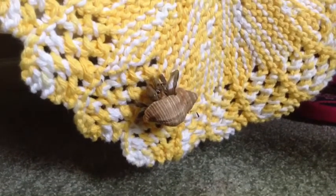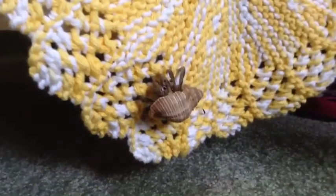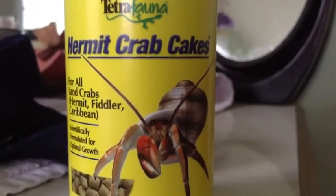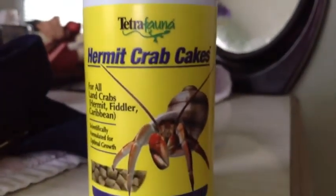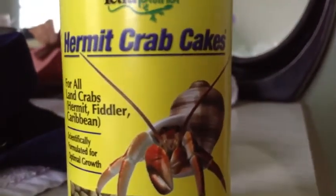Hermit Crabs like to hang around the house. You can give them climbing toys like this one I have here, but don't leave them too long. I have Hermit Crab food here — it's Tetrafauna. This is the best kind I know.